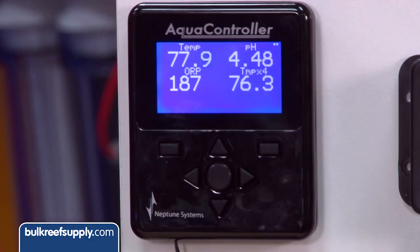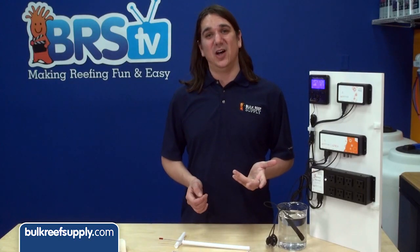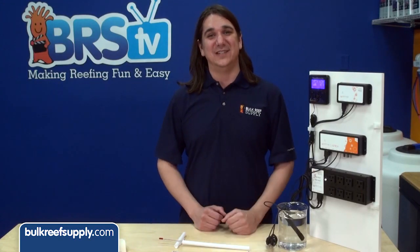The guys at Neptune are going to kill me for showing this, but on my office tank I have a temp probe on the main Apex which reads 77.9, and the one on the PM2 module reads 76.3. Both are in the same area of the sump, so one or both of these obviously needs to be calibrated.